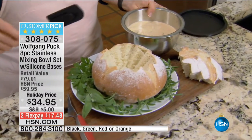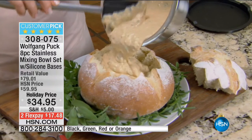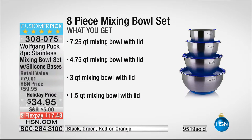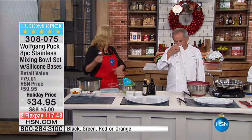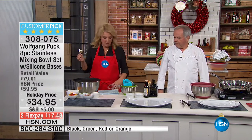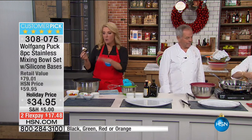Here we have the AP Stainless Mixing Bowl set with the famous silicone bases. We have sold 112,000 sets here at HSN. They're eight pieces. We have black, green, blue, red, and orange — but orange and black are last call. We're down to our final quantities on this at a great holiday price.